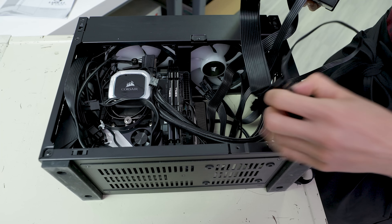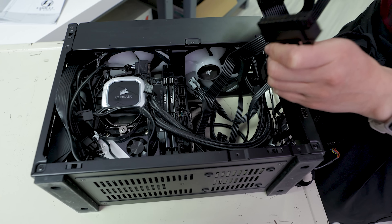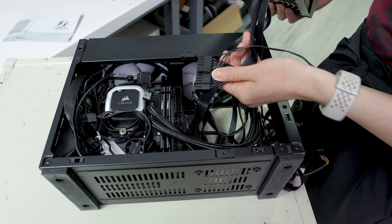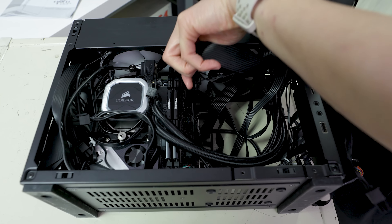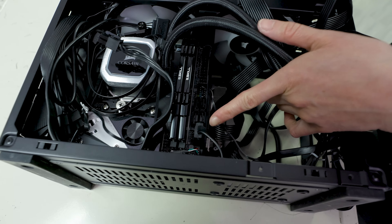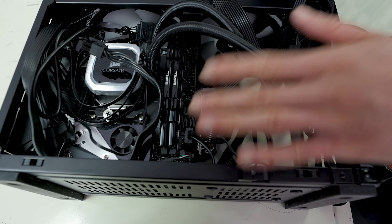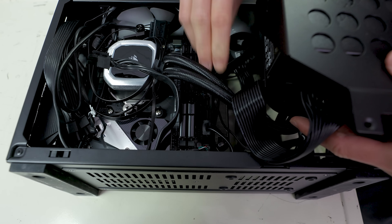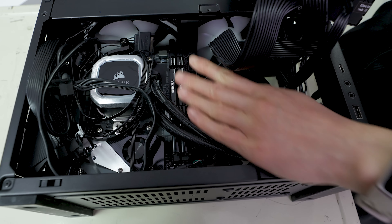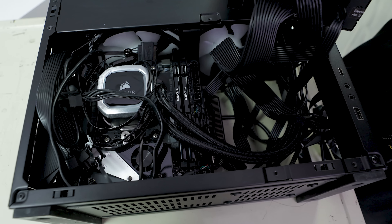One more thing the manual doesn't tell you: if you're new to small form factor building, definitely think about what cables you want to plug in before you start mounting brackets and tightening things down. Before installing the power supply bracket, plug in your 24-pin power cable, any SATA cables, your front panel pin connectors, and the USB 3.0 front panel connector. Once this is in, you're going to have very little maneuvering room — you can't take out the RAM easily because the AIO tubes will be in the way. When doing small form factor, take a little extra time to plan the order of your assembly.